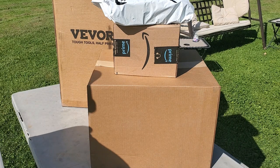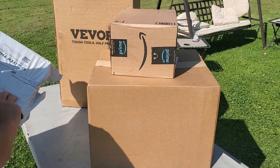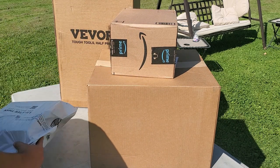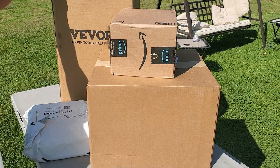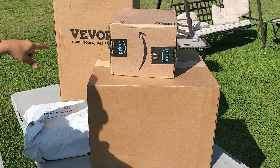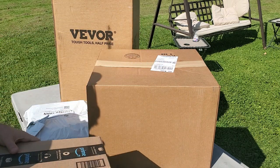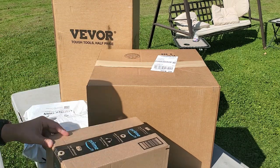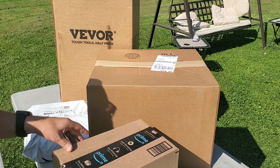Here are my packages I got to help with some honey harvesting. Back here is my Vivore honey extractor — obviously it's a three frame, but we'll get into that. This here should be my honey bucket, let's see what we got here.